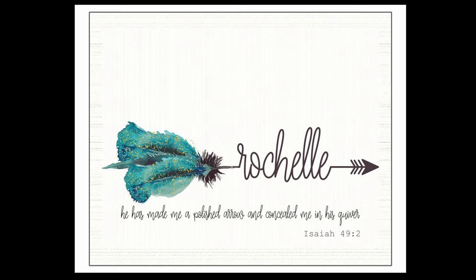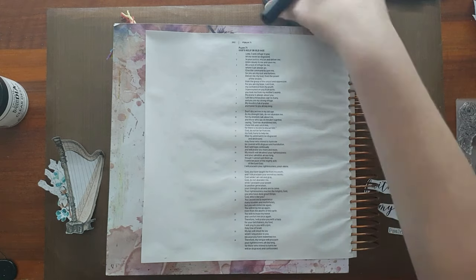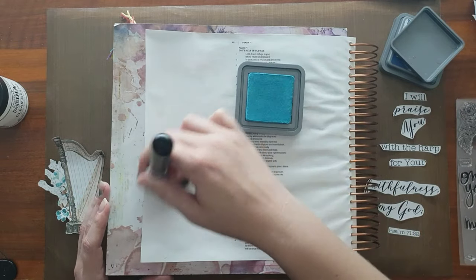Well, hello, this is Rochelle and welcome to my channel. Today we are diving into another one of the Faithful Heart Shop's printables, and this is all to do with music. We're doing the verse in Psalm 71 verse 22.